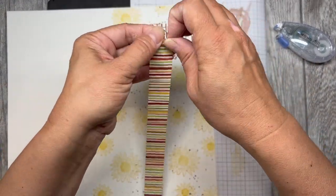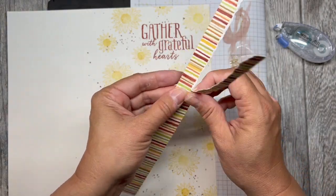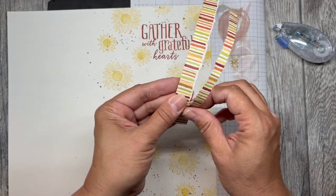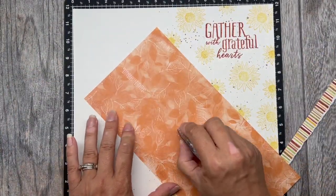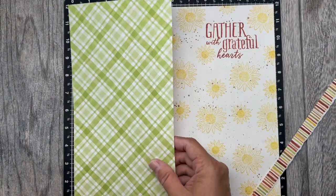The great thing about Close to My Heart pattern paper is that when you tear it, it will expose the white inner core. This is also the same with Close to My Heart cardstock. Next, let's bring in the biggest piece of pattern paper and put it on the left side of the page.